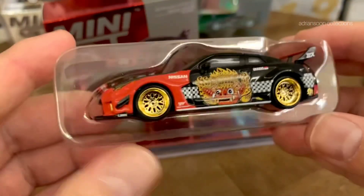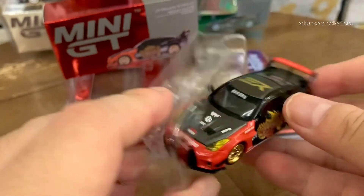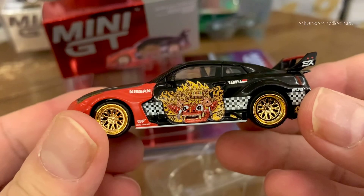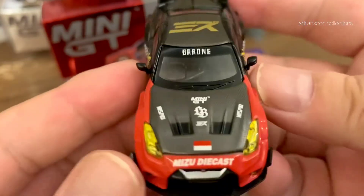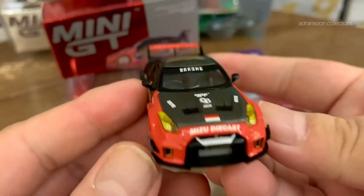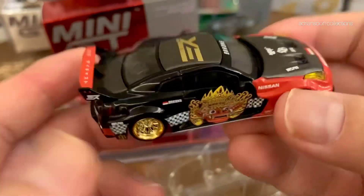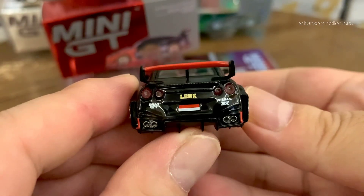Alright, let's look at the car this time. Nice. Look at the decals and all the barong. The wheels in gold is sick, man. The front lamps in yellow. Check out the carbon hood. The roof also is carbon. The details on this car is excellent — everywhere you can see details. See the Nissan logo, the badging. Let's look at the back.